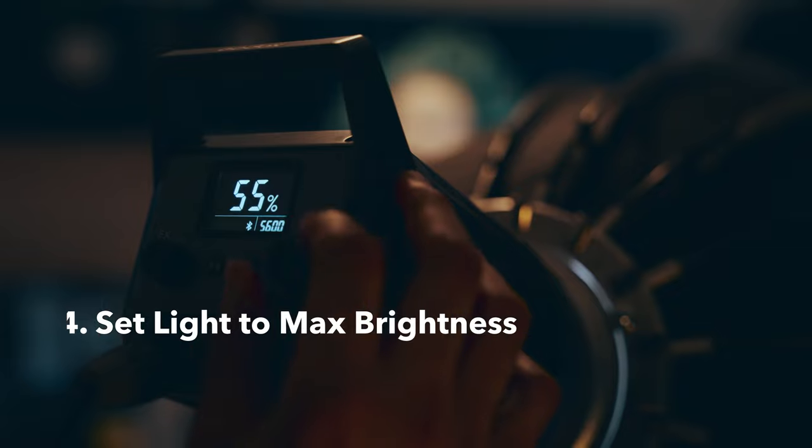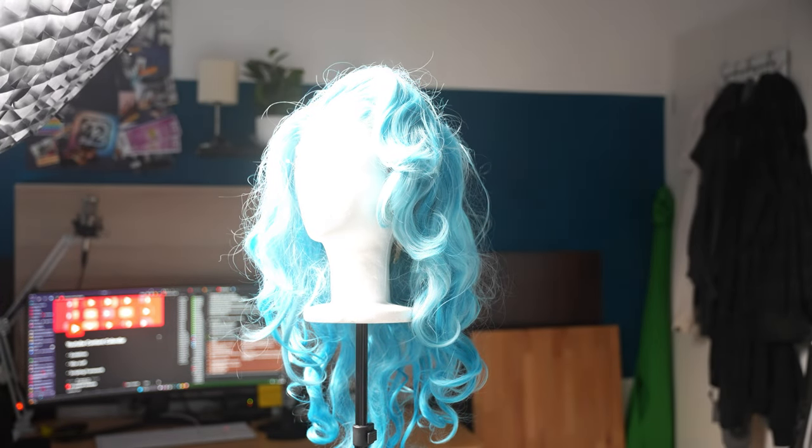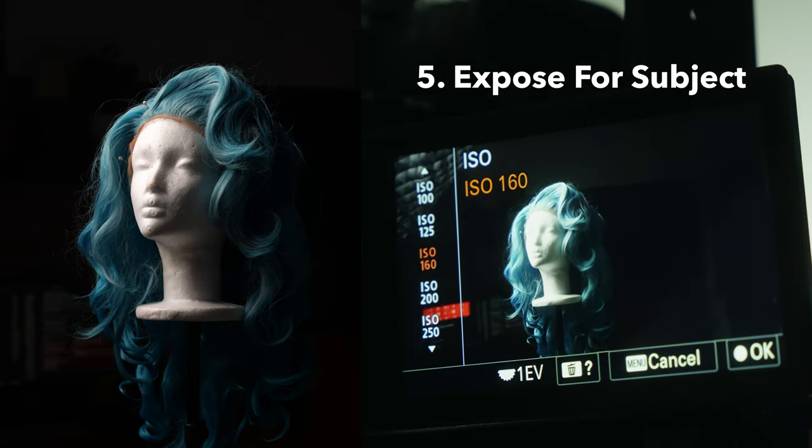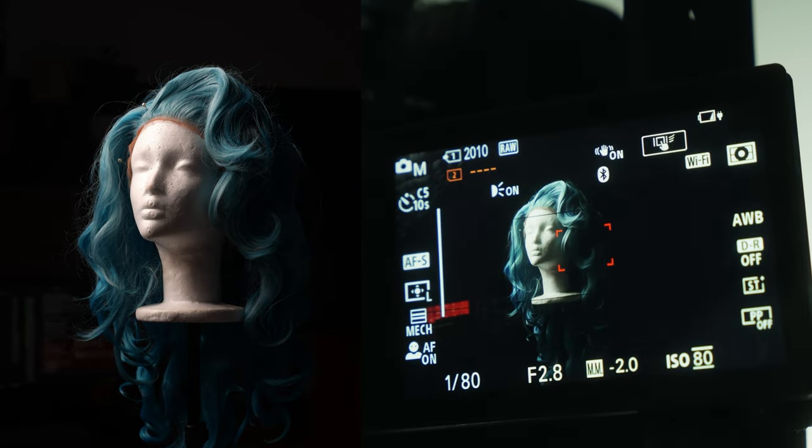Number four: make your light as bright as possible. What we're trying to do is create as much of a difference between the subject and the background as possible. By having your light as bright as possible on the subject, you can then do number five: adjust your exposure until your subject is well exposed and your background is underexposed. Expose for your subject and not for the scene. In this way, you have perfect exposure on your subject and the background is gonna be underexposed and hidden.